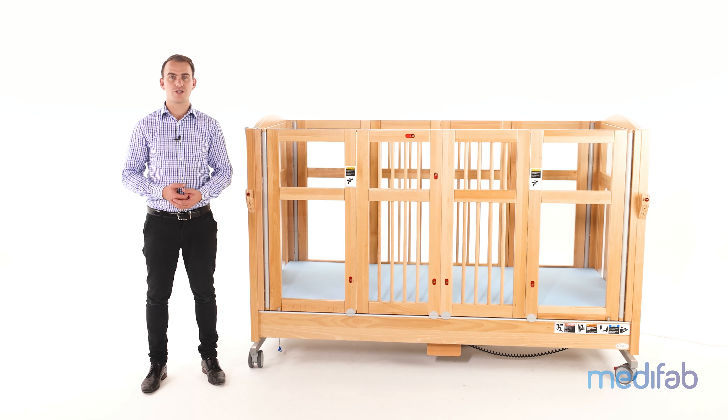If the visual or function test results point to an issue with the bed, please call Medifab to discuss the course of action. Thanks for watching.